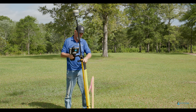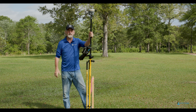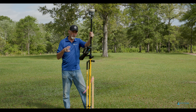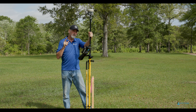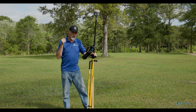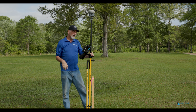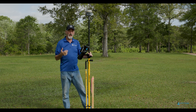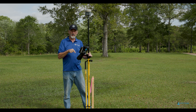Hey guys, some of you have been asking me about RTX and how RTX works. You saw the video I did — I was in Fort Smith, Arkansas, there was a well monument, like a first order vertical out in front of the highway department office. I'll put a link up if you want to watch that. Since then they've brought more satellites online and RTX works a little bit better and faster, so I thought I'd show you guys how this works.